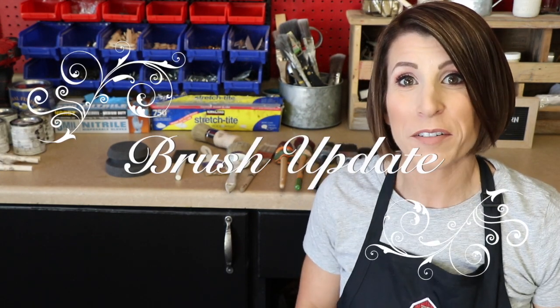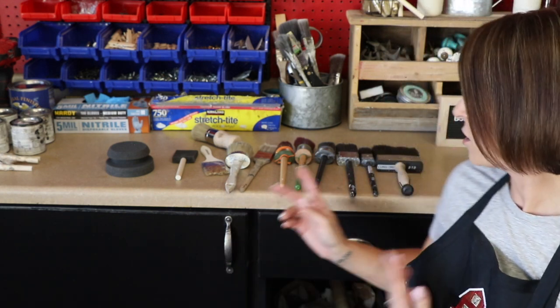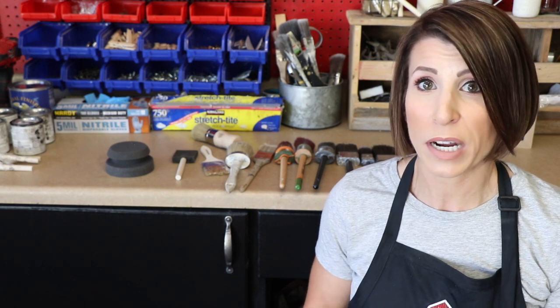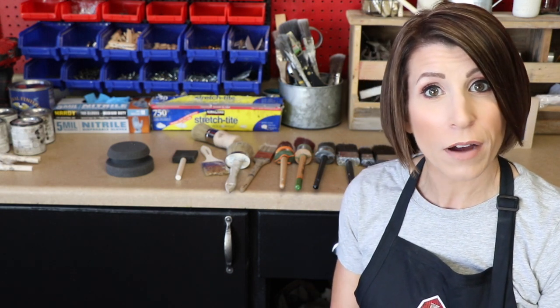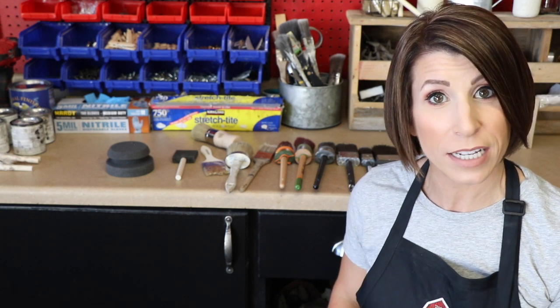Hi everyone and welcome back to my channel. Thank you so much for joining me today. Today we are going to be doing a brush update video. When I started my YouTube channel back some time ago, that was actually one of my earlier videos that I did on brushes and their price points. Since then my collection has grown and I have had several requests to do an updated brush video talking about my favorites, different purposes, price points, etc. So we're going to go ahead and do another video on brushes today. Let's go ahead and dive in and get started.